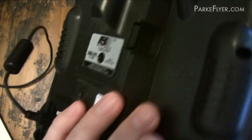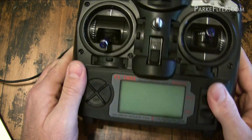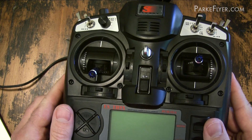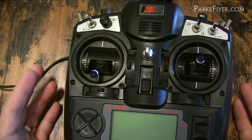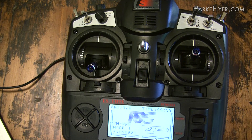Now the next really important step if you have one of the SmartyParts 2.2 or 2.3 programmers is to turn the power on to your transmitter. Earlier versions of the SmartyParts programmer powered the radio off the USB; however, the newer versions don't. So it's important that you have the power on your transmitter turned on. Now that we have the power on the transmitter and the USB plugged into both the computer and the transmitter, we're going to go to our EEPE software.